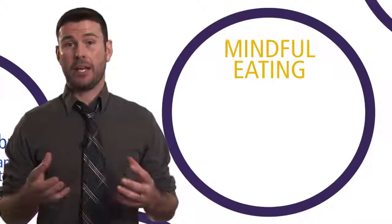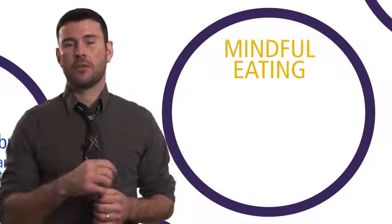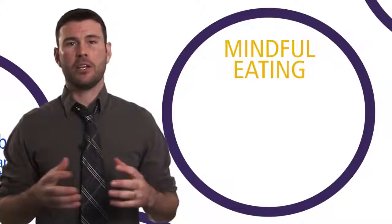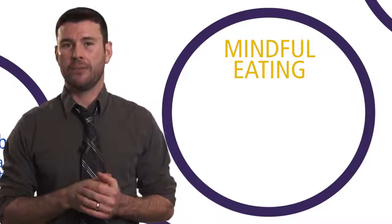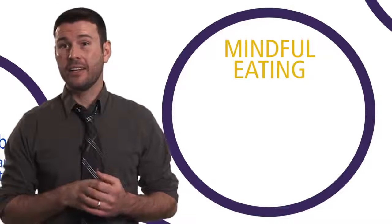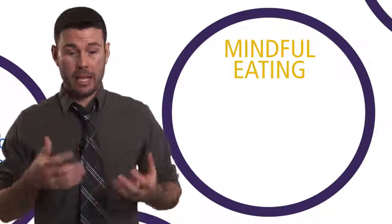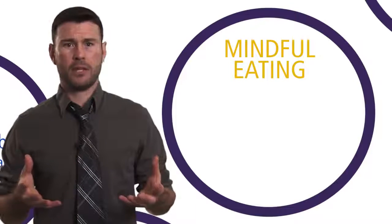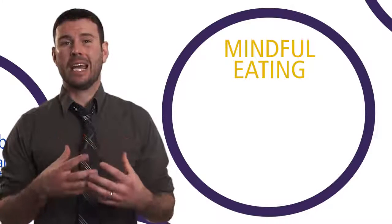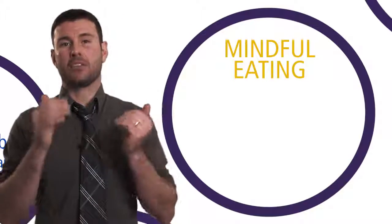Mindful eating is the next way we can cultivate and practice mindfulness. Just think about the last meal you had by yourself — imagine you were working or doing something else at the same time. How did that meal go? Do you actually remember it? Were you multitasking while you were eating? We often don't even remember the process of eating. One minute we put a fork down, bring it up, and the next minute we look down and the plate is empty. That's because our mind was somewhere else, not engaged in the present moment.